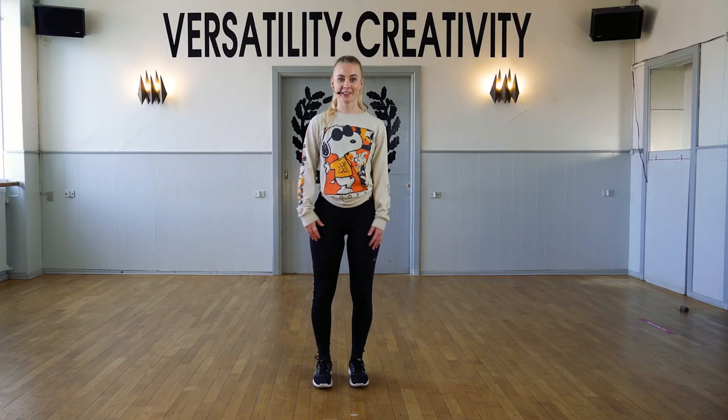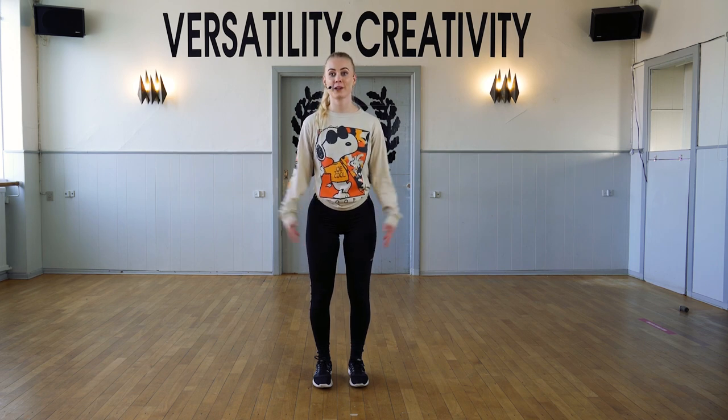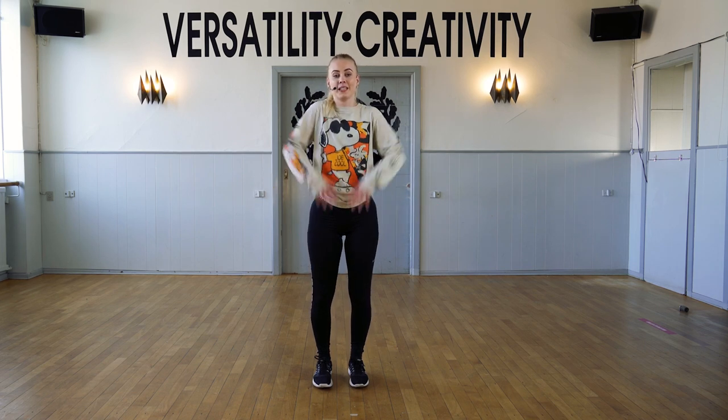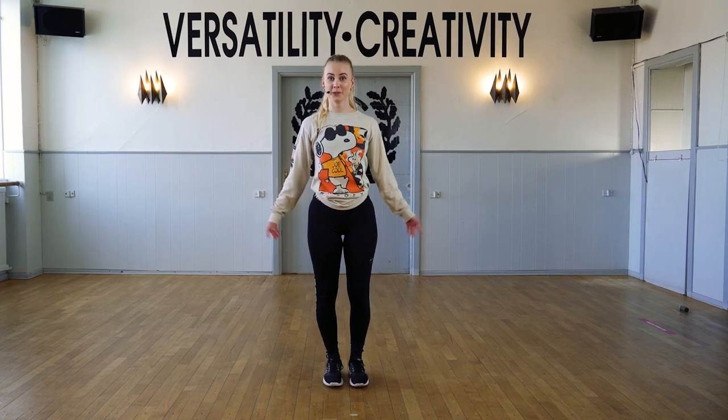Hello everyone, my name is Katherine. Thank you for joining me today. We're going to do a disco choreography, so remember to be stretched and big and strong arms and up on your toes all the time. Let's do it with music one time.